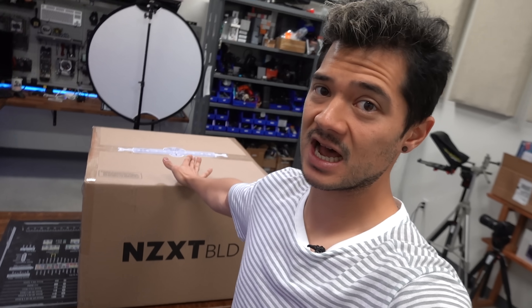Most of you are probably familiar with NZXT's pre-builds or their BLD pre-builds, which I've actually done some coverage on in the past. But now they have their BLD — or build, I'll just say build — kits. With the build kits, you're basically getting all the components you need to build a system, but they're not assembled. You do it yourself, which is the beauty of PC DIY.